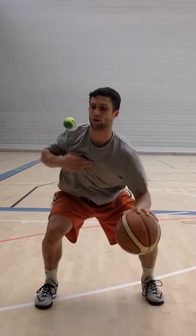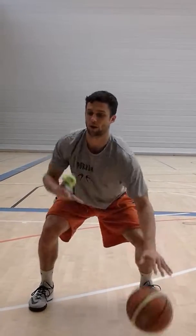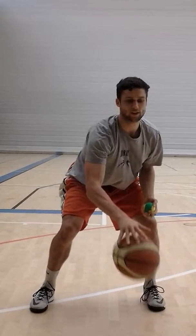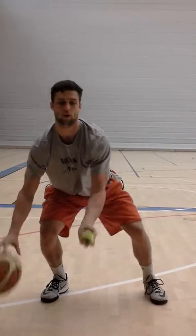If you think it's too easy, you can hit your chest, grab the tennis ball, hit your chest — it's the same thing with the other arm. Throw it up.